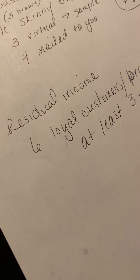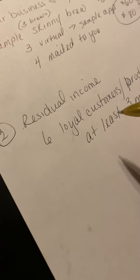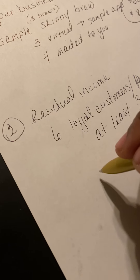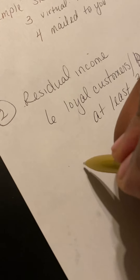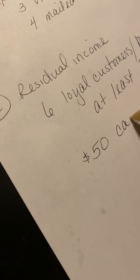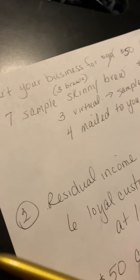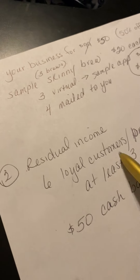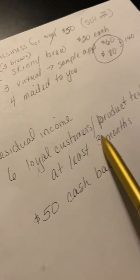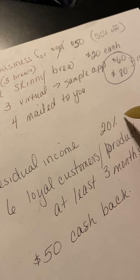I've had customers now for over four, five, six, seven, eight years with me, but at least three months as you continue to enroll more. And if you join by tomorrow, which is Tuesday — the last day of the month — when you get these six customers, we're going to give you back the $50 that you paid to get started. So start for $50, make $140 for your sample packs, then start building customers for residual income where you'll earn 20% from any orders they place.